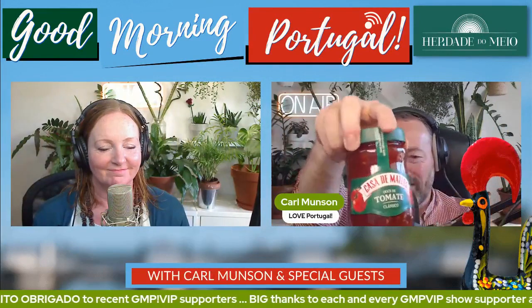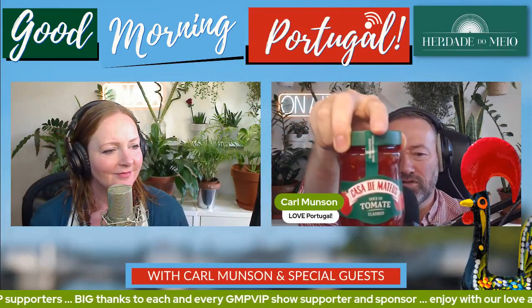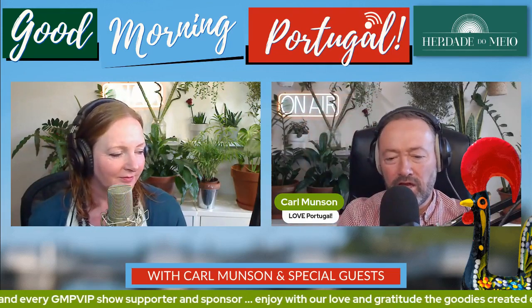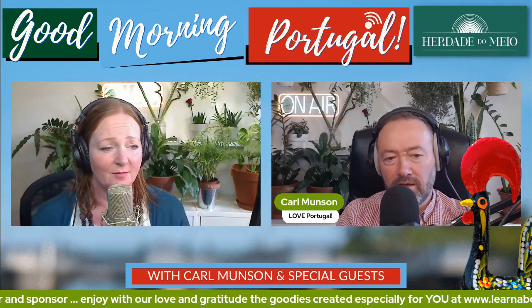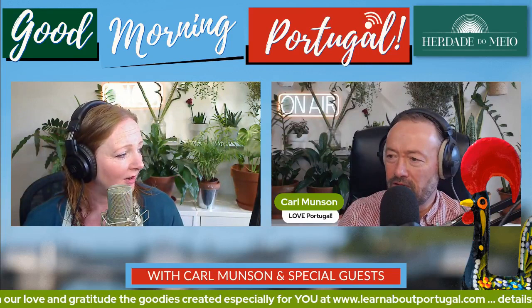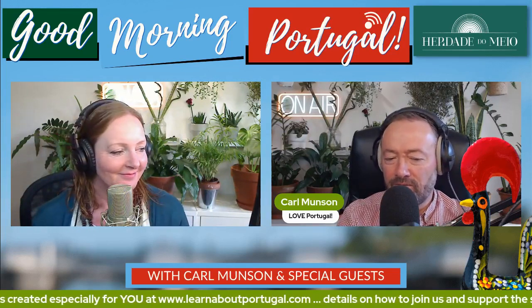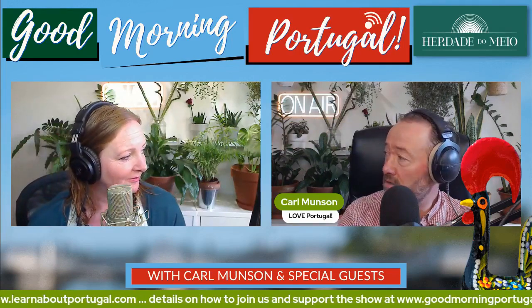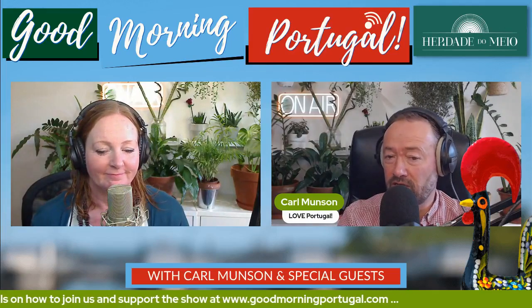Round of applause for Casa de Matheus's Doce de Tomate - the sweetness of the tomato, which I want to call tomato jam. It is tomato jam. Why are you saying it so definitively? It is Doce de Tomate. It doesn't say tomato jam anywhere on here. What's the word for jam? Doce - it means sweet. So it's the sweet of tomato, literally translated, I think you'll find.